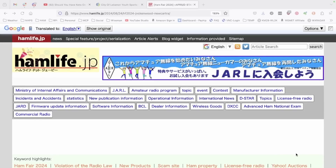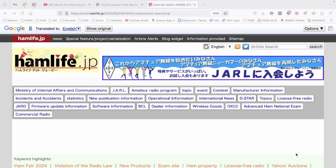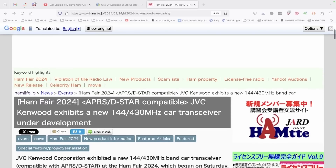Let's go ahead and jump over to this web page so we can take a look at this new radio. I want to give a shout out to hamlife.jp for posting this article and the images that we're going to see. This is a Japanese website, so I have used Google to translate it to English. There might be some discrepancies due to the translation, but we'll go with what we've got.